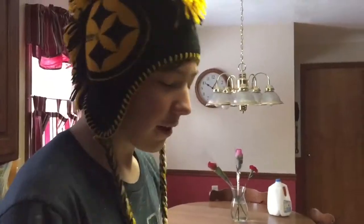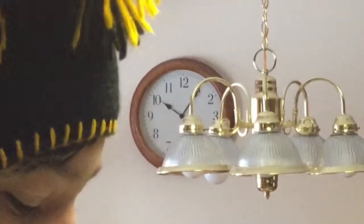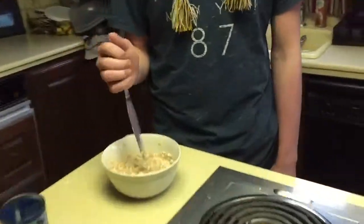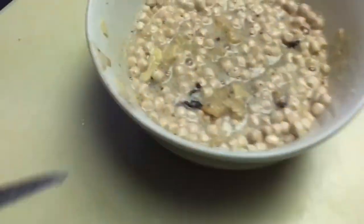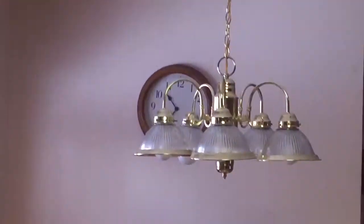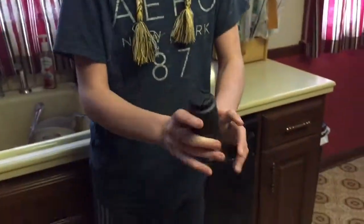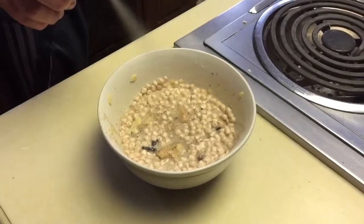And then you stir for exactly half an hour. It's been a half an hour and we can stop stirring now. That looks wonderful. That just looks delicious. Yep, it's been a half an hour. And then you need just a little more eggs. It should be good now.